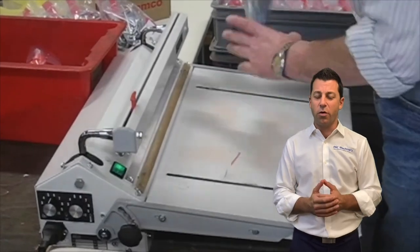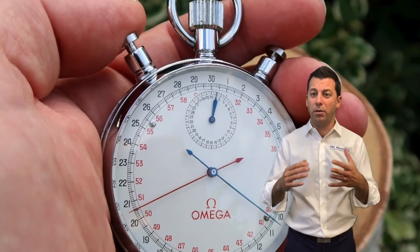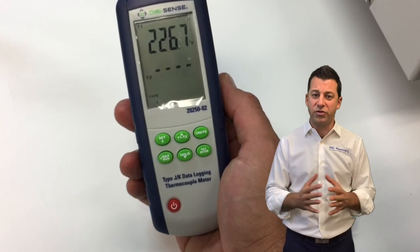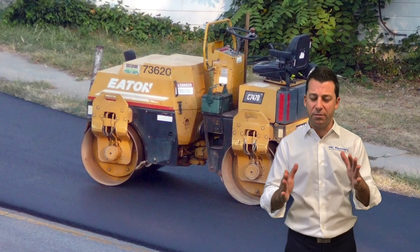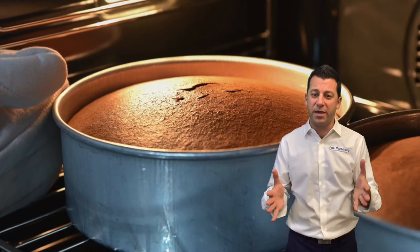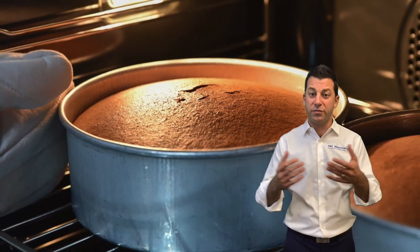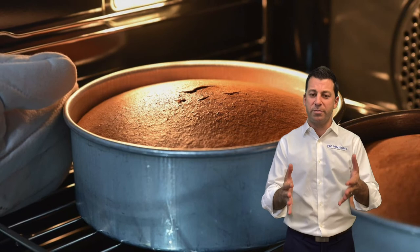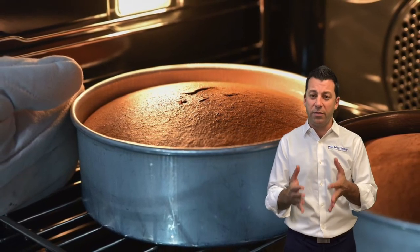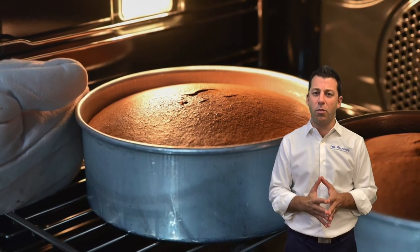Heat sealing really incorporates three factors: time — how long I'm going to seal it for; temperature — at what temperature am I going to make that seal; and pressure — how much pressure am I applying to the layers of material in order to weld them together. You can really think about this like baking: you set the oven to a certain temperature, you do it for a certain period of time, and then in some cases that also incorporates cooling, which is extremely important.